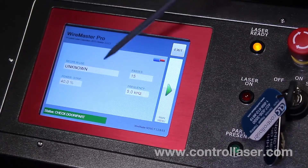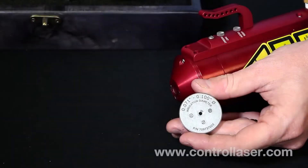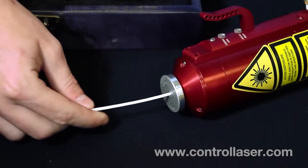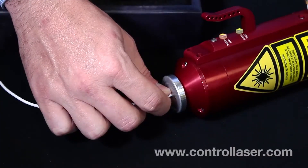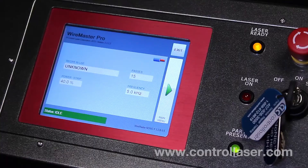Once that happens, you're now ready to laze. To do that, you have to go to the hand unit, insert your wire guide and your wire, click the part present button, and then the laser on button. That'll start the lazing process. You'll hear it complete, and you'll see on the screen it'll switch from idle to ready. However, the part present button will stay lit up until you physically depress it.